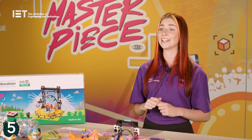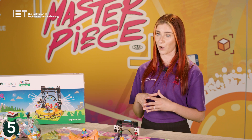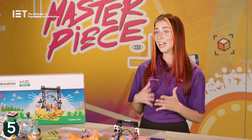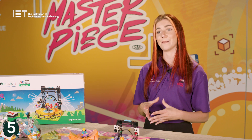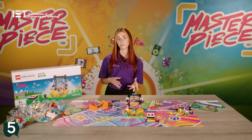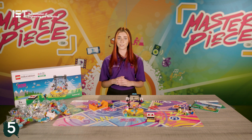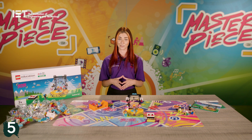Five: First Lego League Explore should be child-led and the children should be doing most of the work. If you're not confident with programming, that's absolutely fine. You'll find that many children pick up programming very quickly and the Spike app is super child-friendly and easy to navigate. If you're unsure, ask the children to support and find solutions. And don't forget we have lots of support videos and training on the Lego Education robots you can access for free.